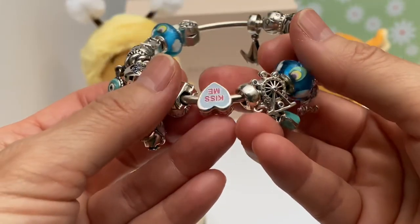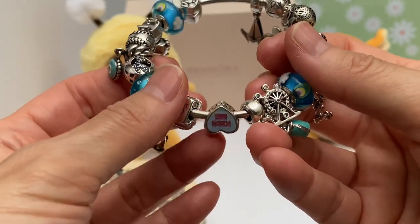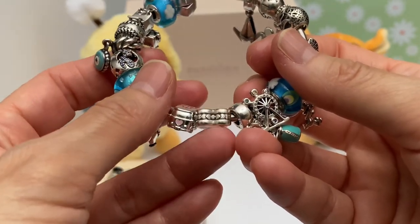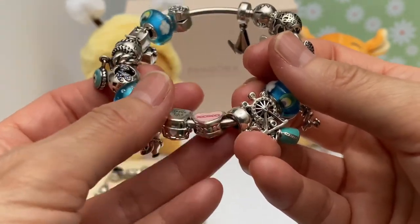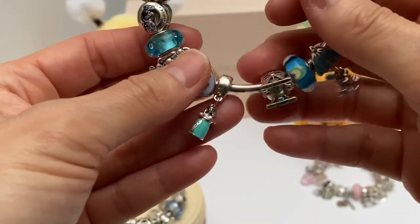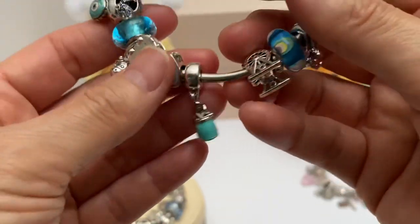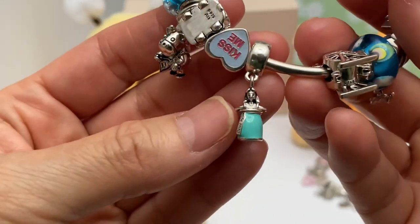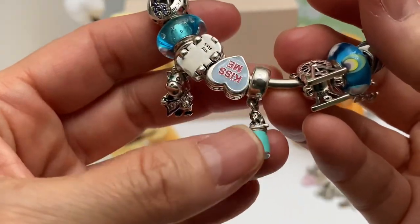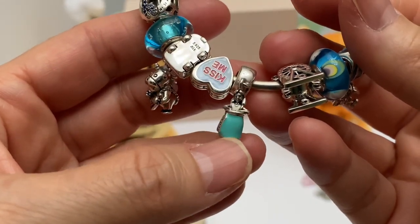Then we have the Kiss Me XOXO Heart — really cute. I originally had this on my Valentine bracelet, but I thought it went better on this bracelet. Then we have the Disney Alice in Wonderland 'Drink Me' charm — so cute. It goes with this theme of just adventure and trying new things.